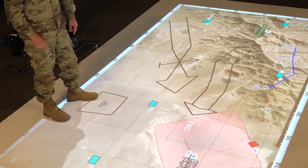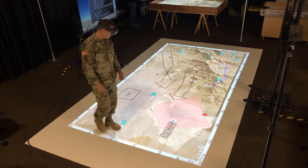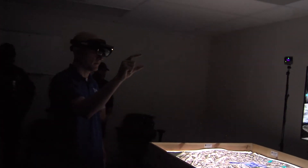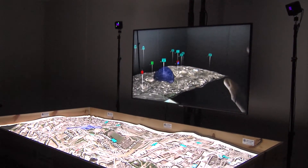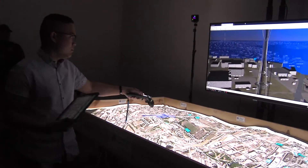The augmented reality sand table also has all sorts of other enhancements and capabilities coming along, including a floor-projected option for briefing larger groups or training classes. It also includes things like the HoloLens 2, which gives you mixed reality capabilities where you can actually see from any point of view on the 3D map what you would be looking at from that point on the terrain.